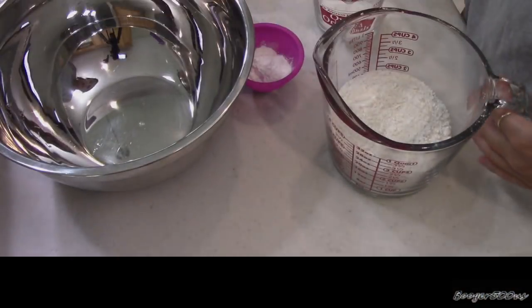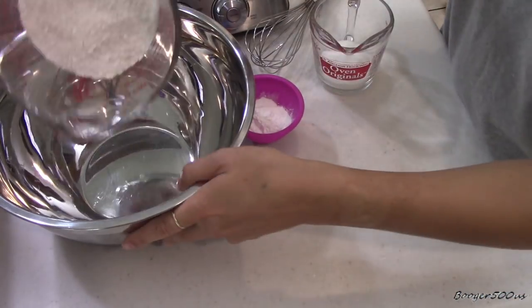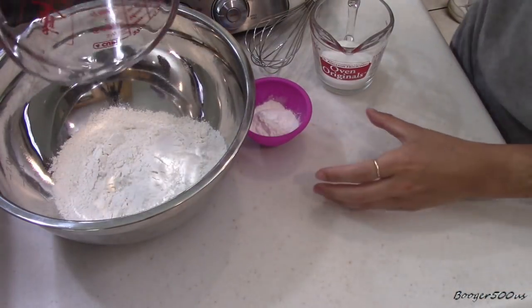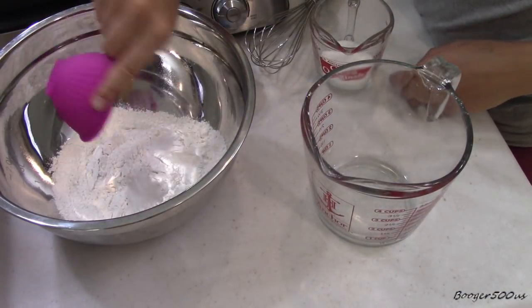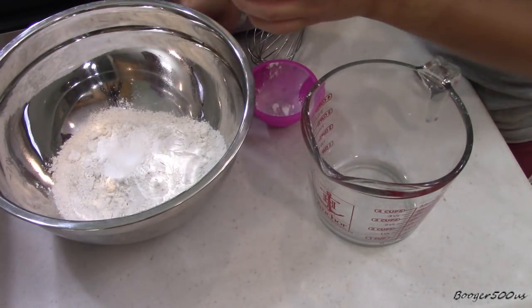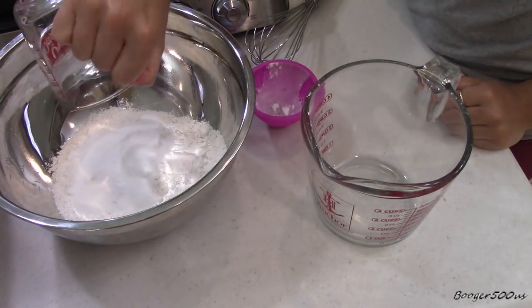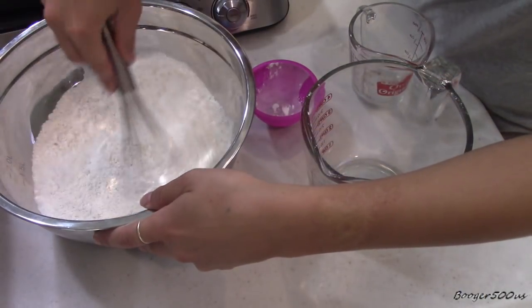Mom's in the background whipping up eggs. I'm gonna go ahead and mix the dry ingredients. You need two cups of flour, four teaspoons of baking powder, half teaspoon of salt, and then quarter cup of sugar. Mix that a little bit.